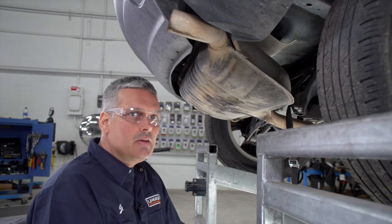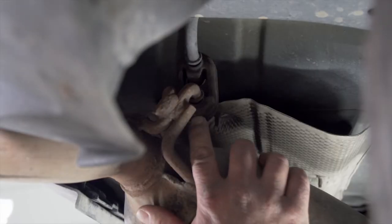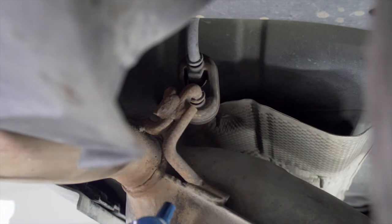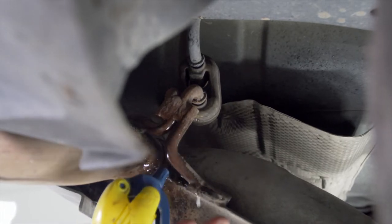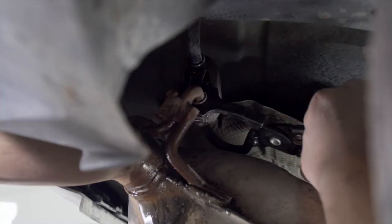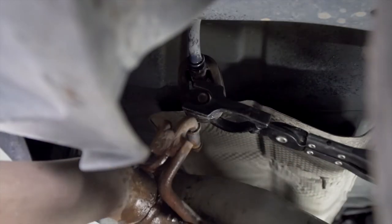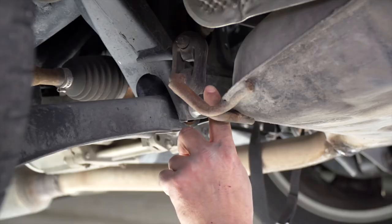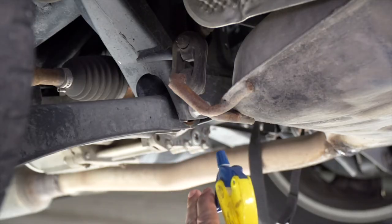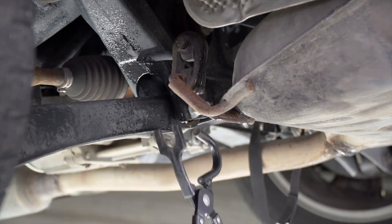Next, we're going to lower the exhaust. We're going to remove two rubber exhaust hangers. The first one is over here on the passenger side, right behind the tailpipe. First, we're going to lubricate it with some soapy water, then remove it with our hanger removal tool. We have one more exhaust hanger to remove on the driver's side — again using our soapy water and exhaust hanger tool.